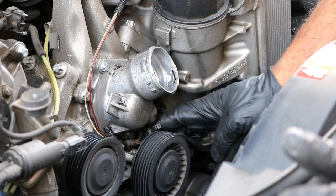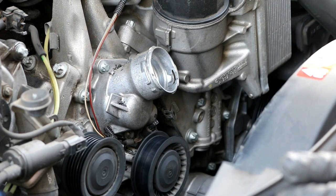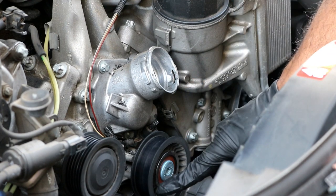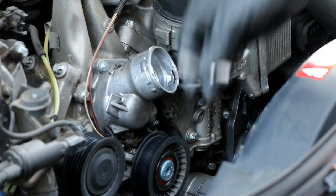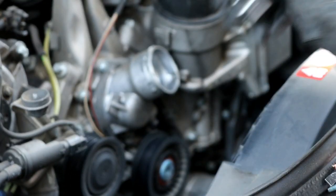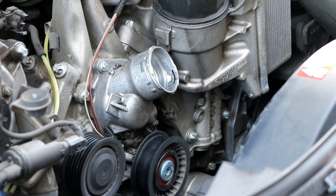The next thing you want to do is remove this idler pulley that's right below the housing because it's blocking the lower bolt. Sometimes these have covers on them, sometimes they don't. This one does have a cover - I just popped it off. If you look inside there'll be a torx - I believe it's a T40, but actually it's a T50 torx. You'll need to loosen and remove this bolt, and then we can get to the thermostat housing bolts.